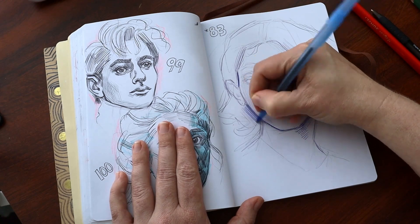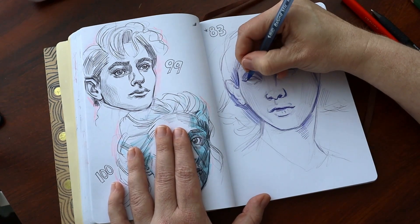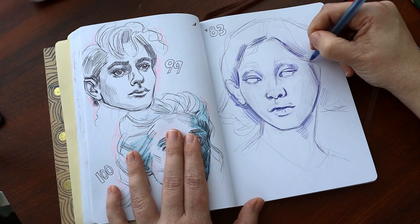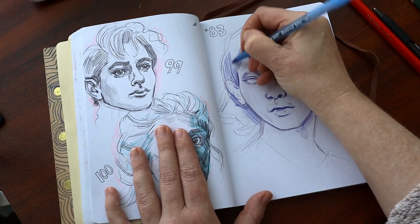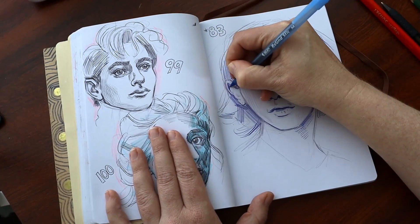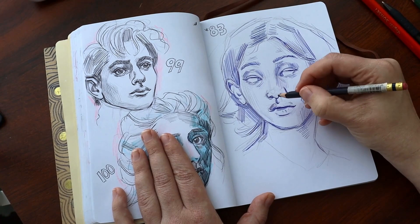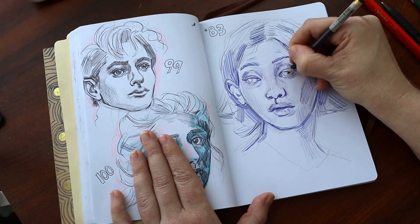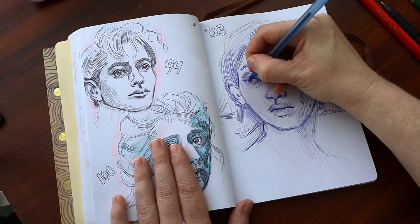I'm really glad I finally committed to doing this challenge. I'm going to keep trying portraits in my sketchbook — maybe I'll just draw a bunch of ears or eyeballs one day. And I think it would be really cool to come back and draw these same 100 portraits again next year, after a full year, to see what's changed. I might do that if I remember.